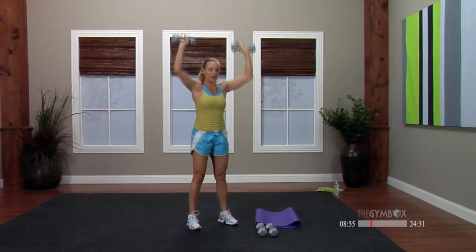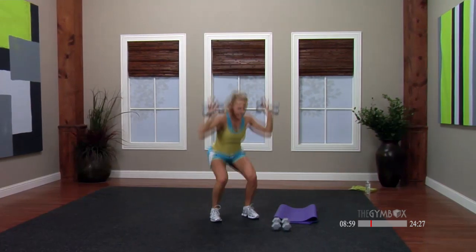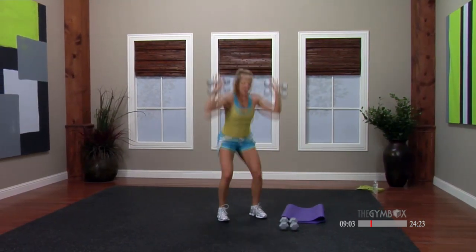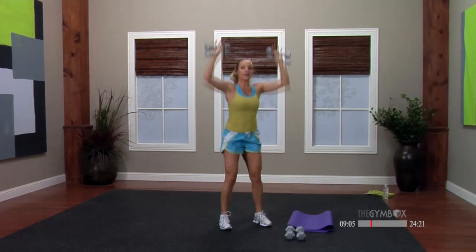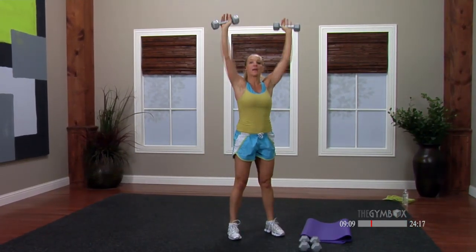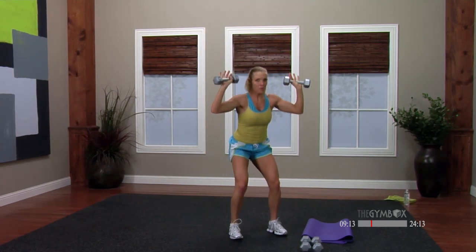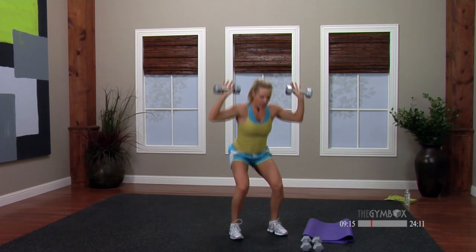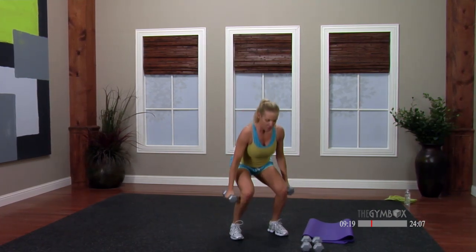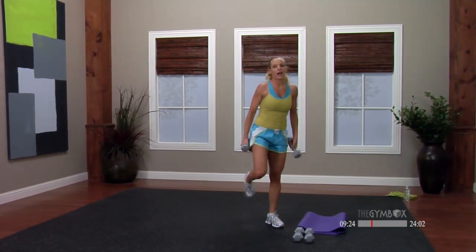We got eight singles — drop it, eight, seven, six, five, four. Drop it down, bottom half, bottom half. Float the weights — how are your shoulders? Four more, lower, five, just four more, bring it in, drop the weights if you need to, three, just two more, two, and one. Stand up, shake it out.